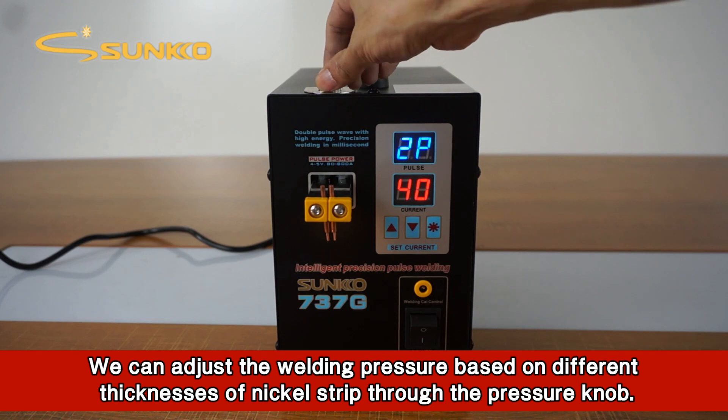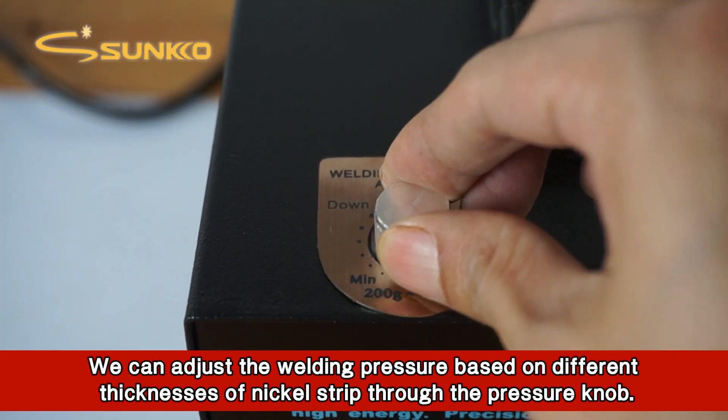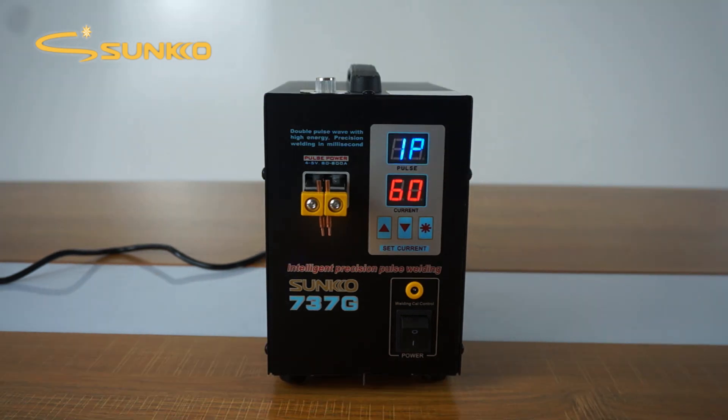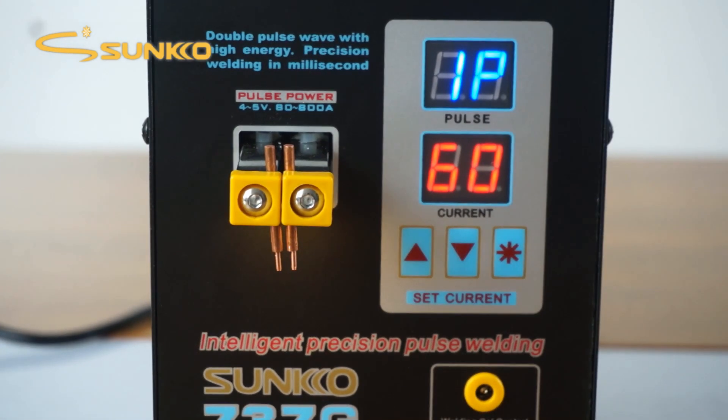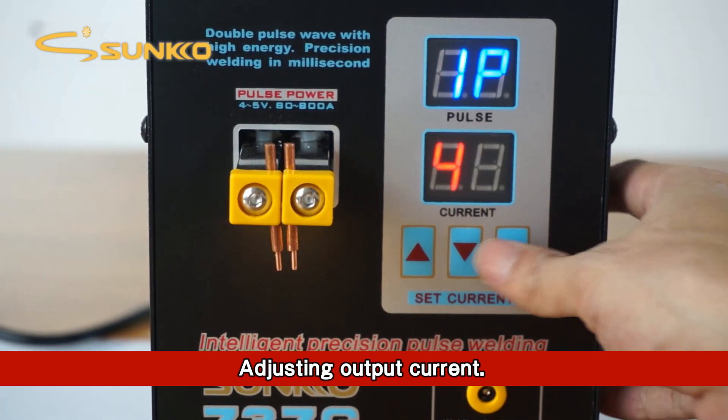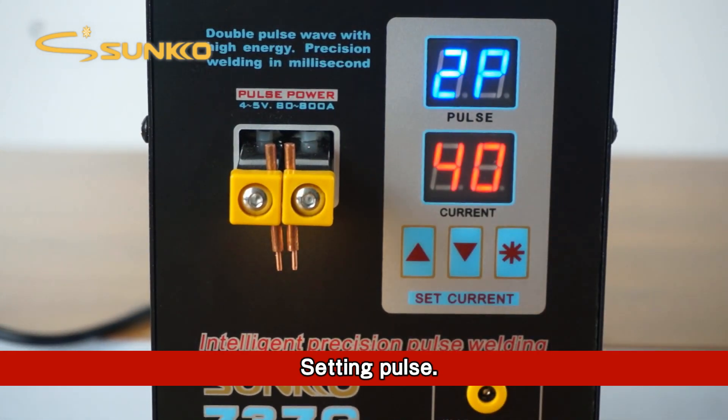We can adjust the welding pressure based on different thicknesses of a nickel strip through the pressure knob. Adjust the output current and set the pulse.